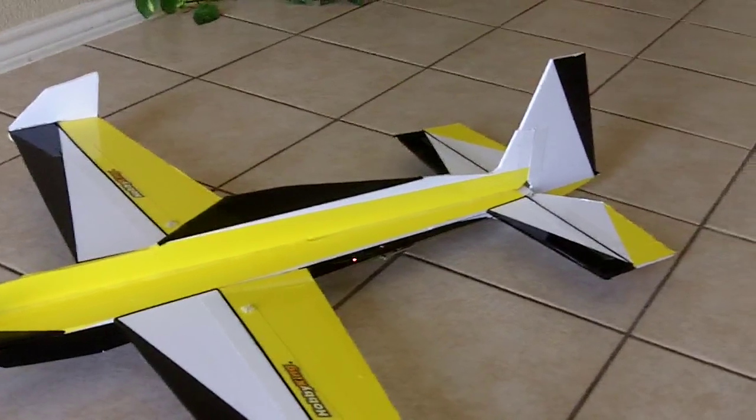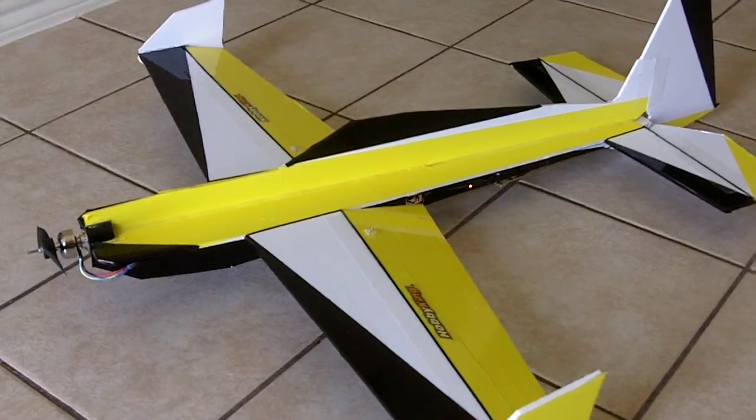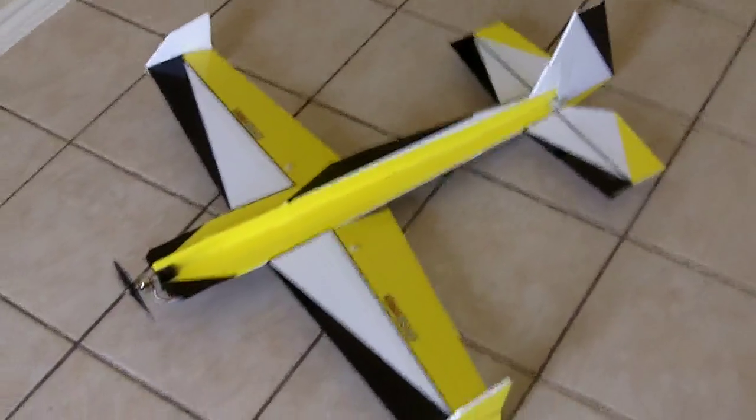I'm not too sure how long this thing is gonna last, but worst case if it wrecks, we'll make another one. All right guys, stay tuned.